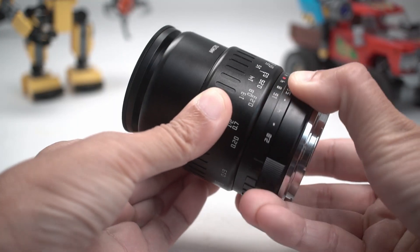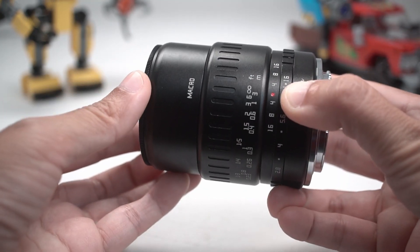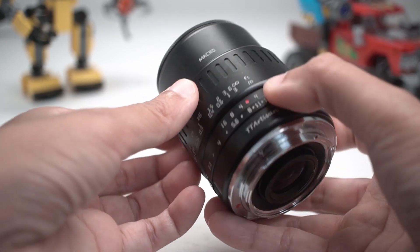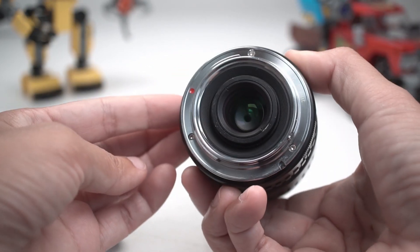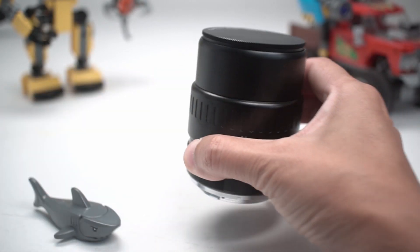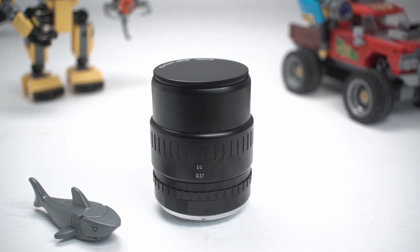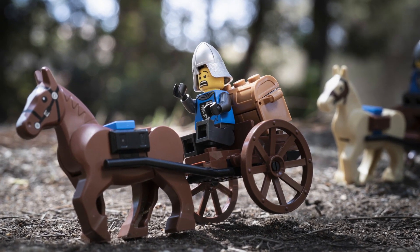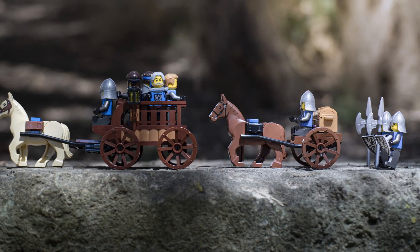After testing this lens for a couple of weeks, I think that the TT Artisan 40mm f2.8 macro is a no-brainer purchase for anyone looking to get into macro work. Image quality is fantastic and handling feels great. It's about $100 so this hardly breaks the bank. And just because it's a macro lens doesn't mean it can only shoot macro shots — it can be used for a variety of shots.